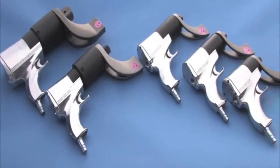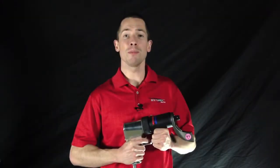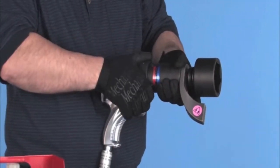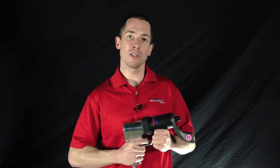The Torque Gun series is available in various sizes to cover applications ranging from 55 foot-pounds all the way up to 8,000 foot-pounds. With a simple twist of the collar, the tool changes speeds to switch from a high speed rundown tool to a highly accurate torquing system.